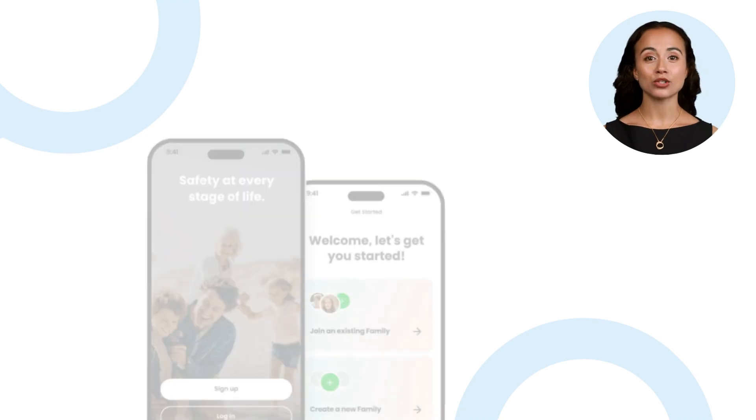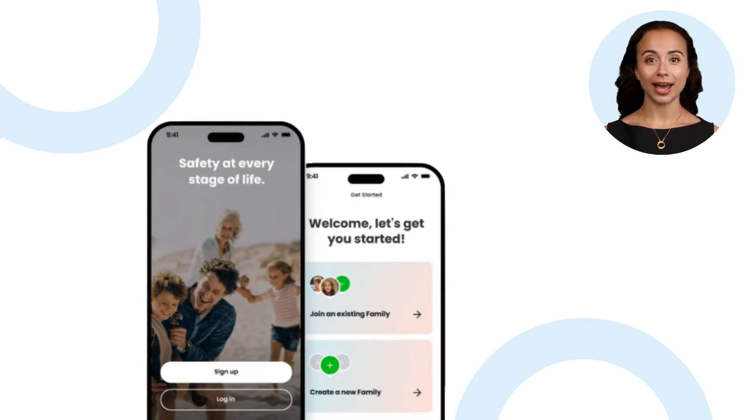After the Spacetalk app is installed on your phone, you can open the app to set up your account. Tap Sign Up, and on the next screen, select Create a New Family.